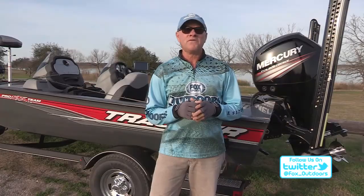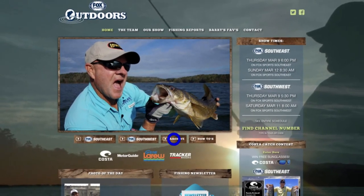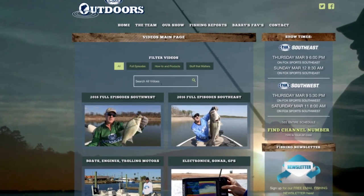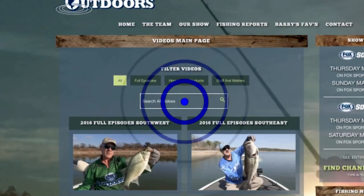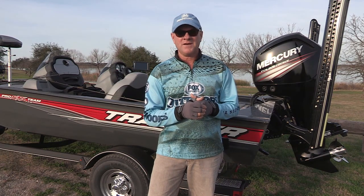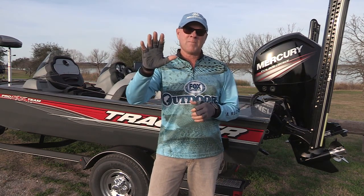I'd like to tell you about a brand new feature we've added to our website: a search box on all of the hundreds of videos we have available. Just go to foxsportsoutdoors.com, click on the archives tab, and you'll find the search box. Put in the name of a lake, a species of fish, or a type of fishing, and any video or show we've done on that subject will come up. From Walter E. Long Lake in Austin, Texas, until next week, I'm Barry Stokes. Be safe, have fun. Bye-bye, y'all.